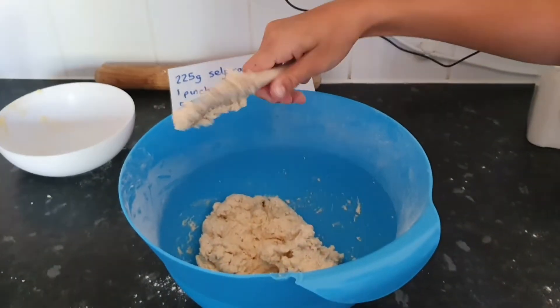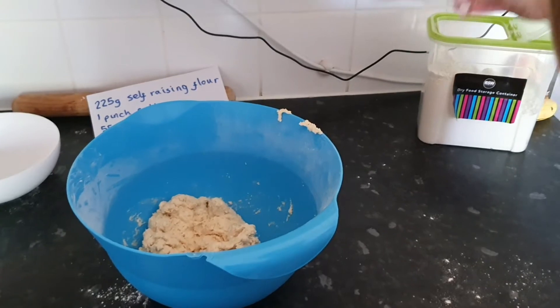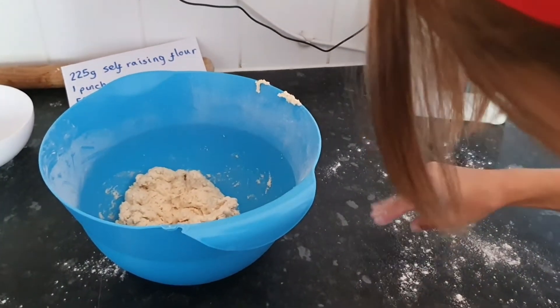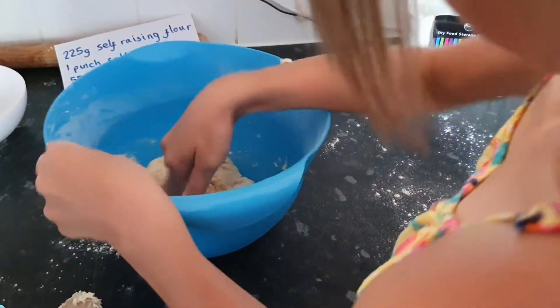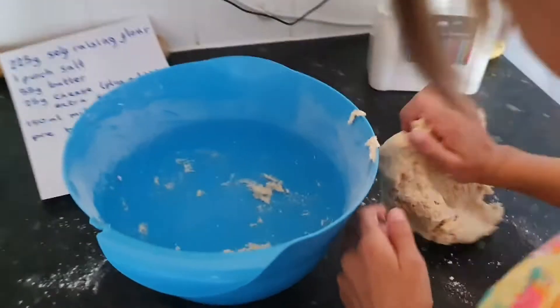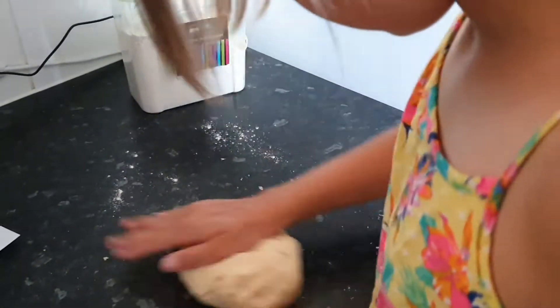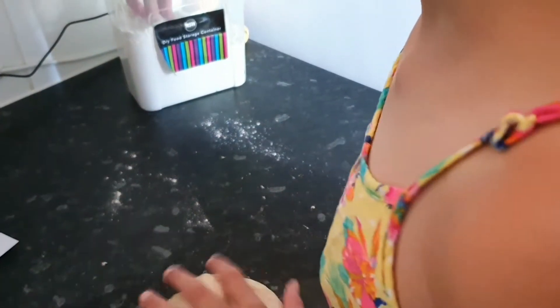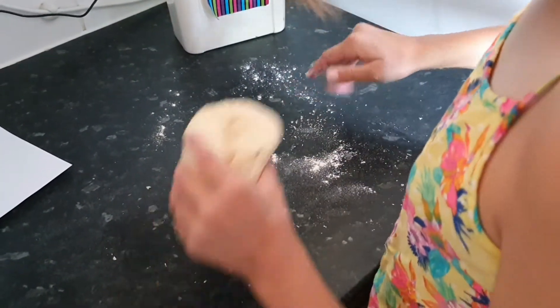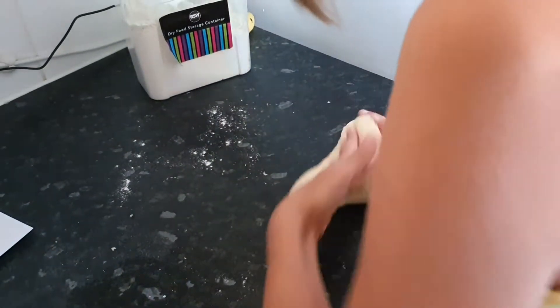Okie dokie! So now you've got your bowl of dough. Just put this bit down and sprinkle the surface with flour. Make sure your hands are washed if you're touching the mixture, which you will need to do, because you need to knead it just for a little bit. If it gets stuck, just add a little more flour down until it forms a little bit of dough.